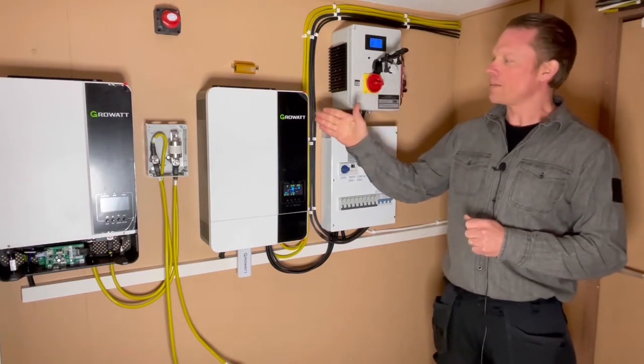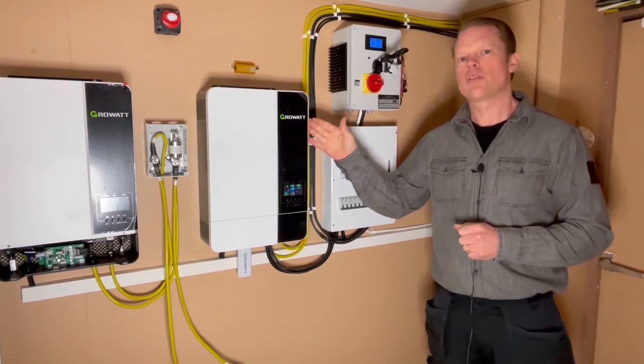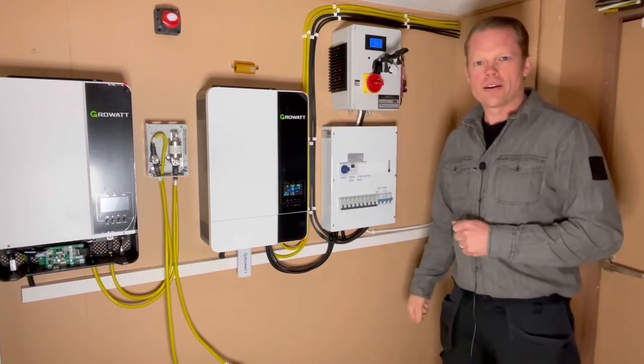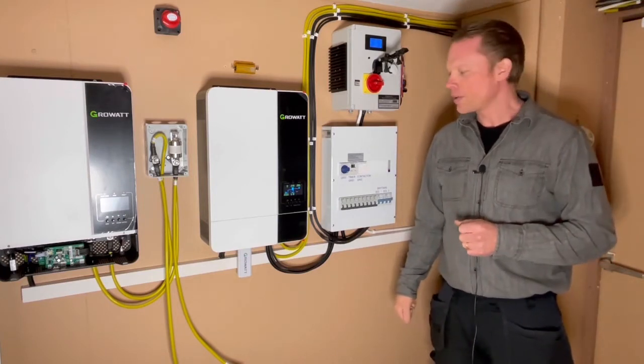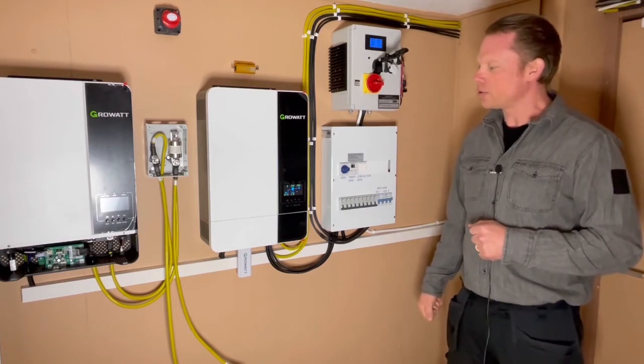This is a Growatt inverter at 5000 watts and I will pull 2200 watts from this one into my car for — I don't know — maybe seven hours or so. Let's see how it will hold up and if it will charge my battery.